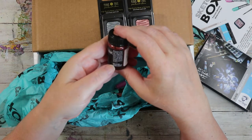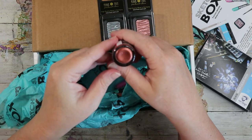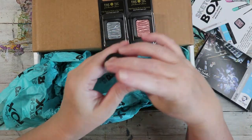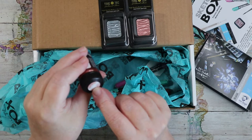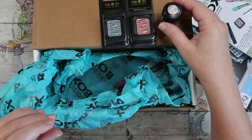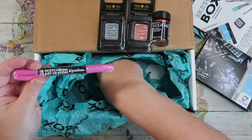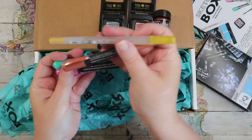It looks like copper to me — and looking at the hand on top, it is, it's copper. So there's that.